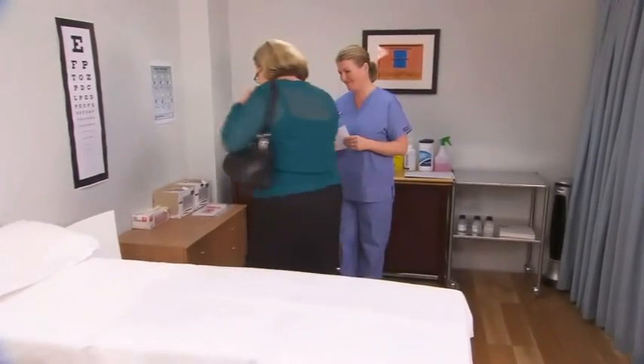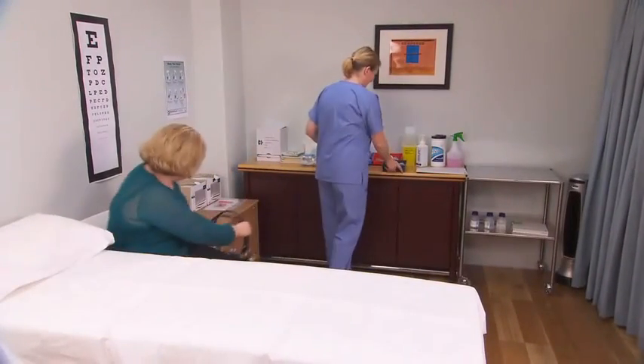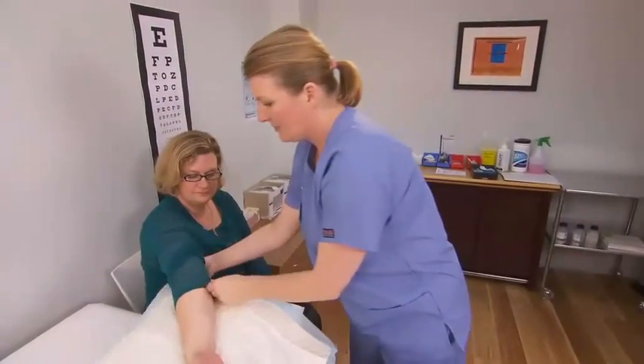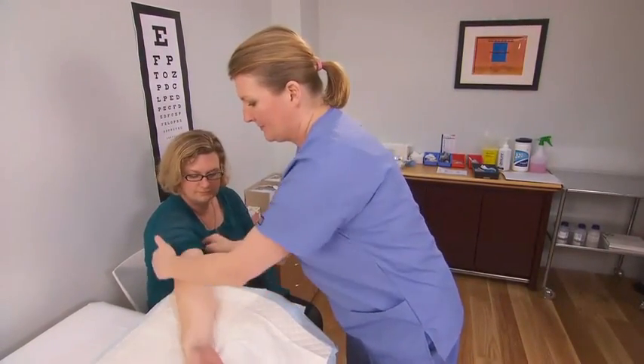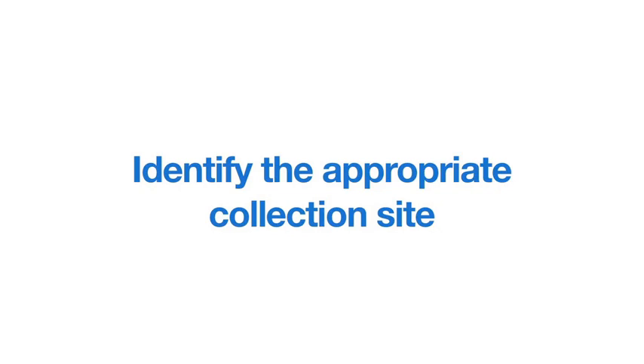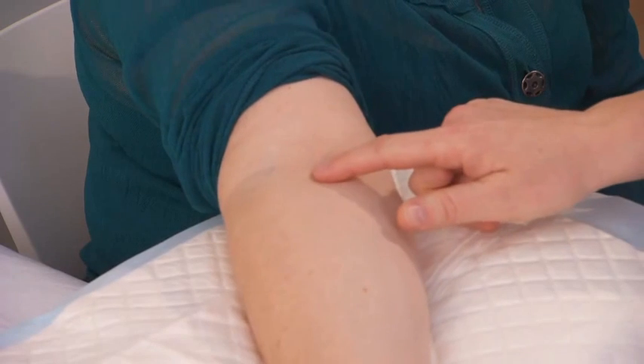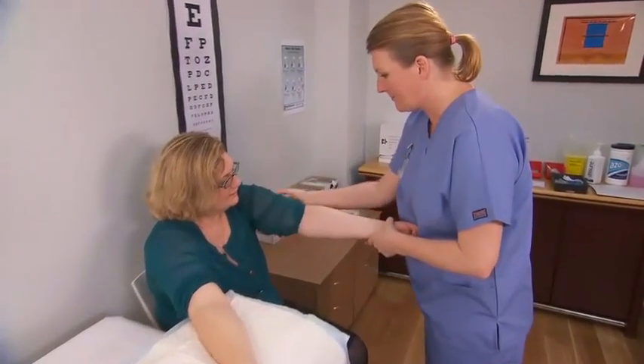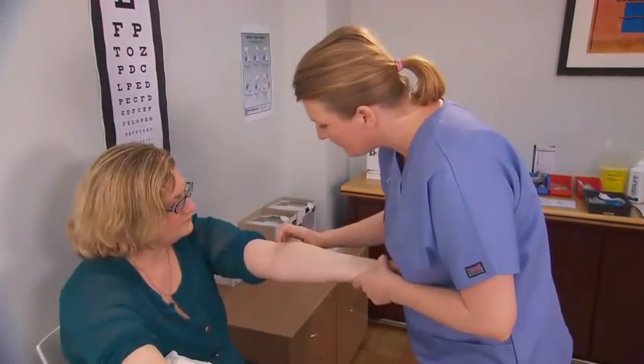Ask the patient to sit in a chair to prevent falling if fainting should occur. Extend and support the patient's arm in the downward position. Expose the intended puncture site, and inspect both arms as necessary to ensure that the most appropriate site is selected.